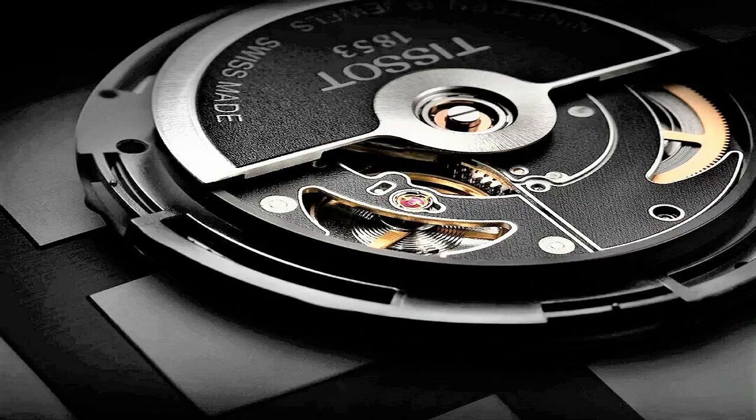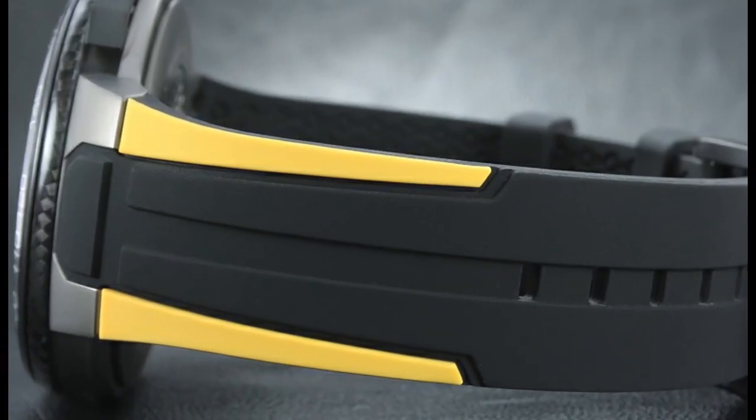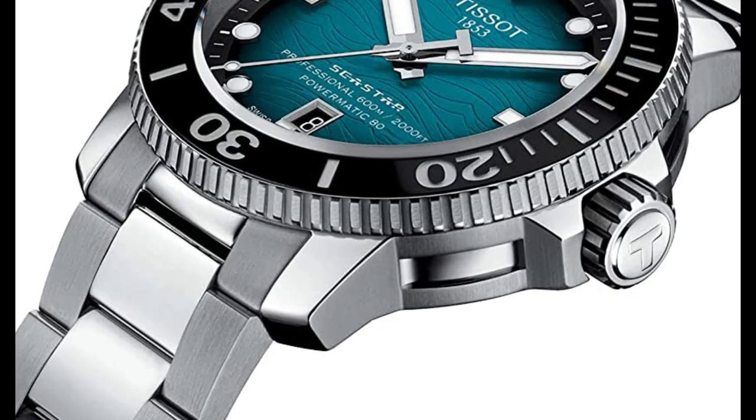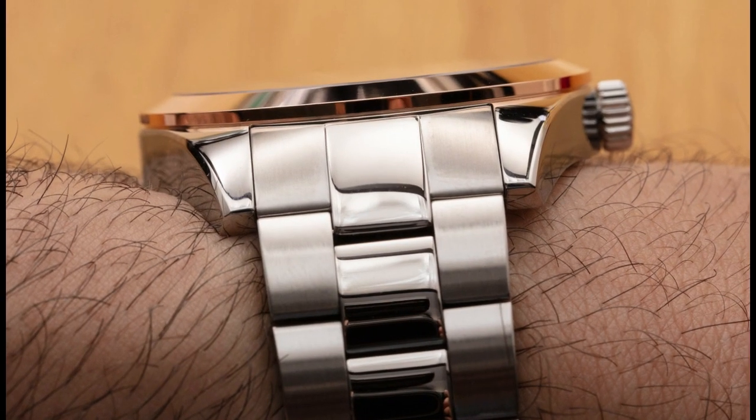Hello friends! If you are looking for the best new Tissot watches for men, you are in the right place. All the watch product buying links are given in the video description. Please like, comment and subscribe to my channel for more videos, and press the bell icon for new video notifications.